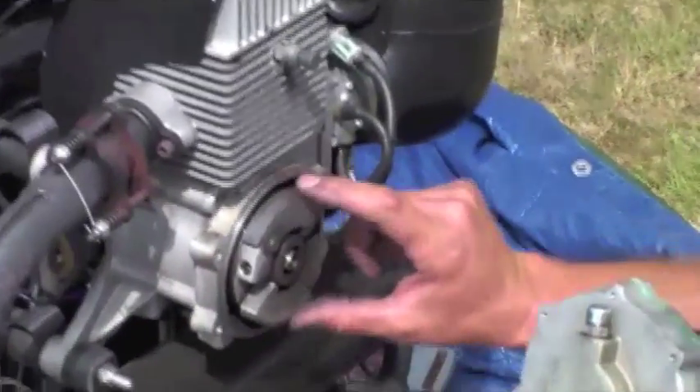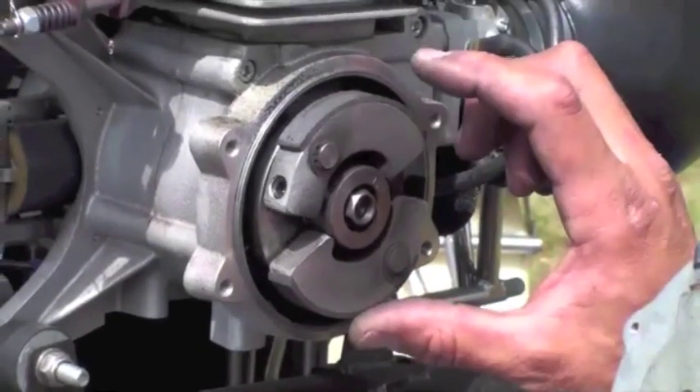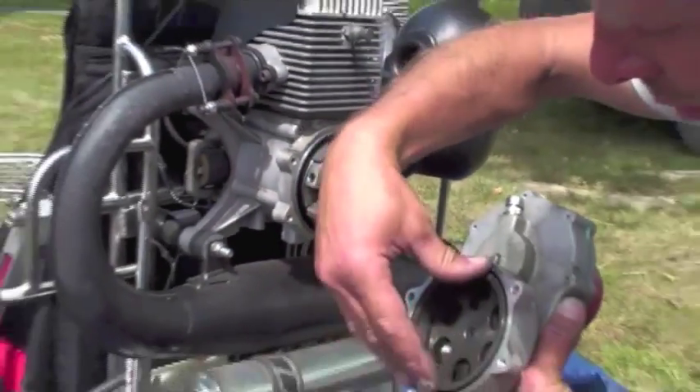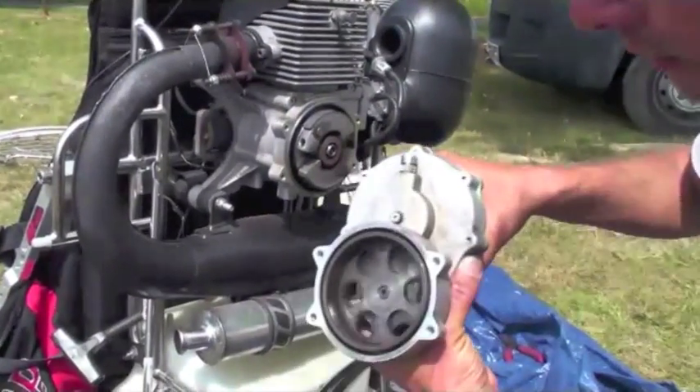Here is the clutch — the dry clutch. We can see these are the two shoes that open out with centrifugal force. As the motor spins faster these open up more and they grab on the inside of the bell housing, causing this to spin and hence the propeller as well.